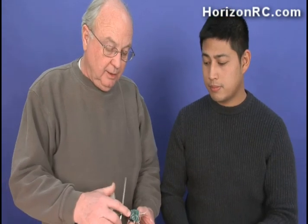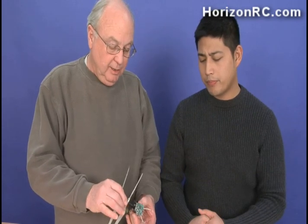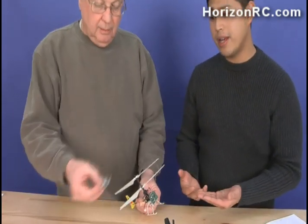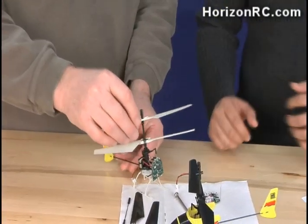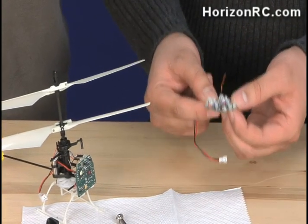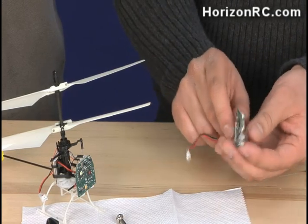I've also heard of people wanting to replace the 5-in-1 unit in their MCX — the little radio, so to speak, which has the servos, the gyro, and the speed controls. Is this difficult to do? Actually, Jim, it's not — it's very easy. We can do that in under a minute. If you accidentally damaged your EFLH-1065, which is the 5-in-1 board included with the MCX, you can easily replace it.